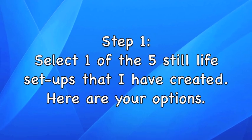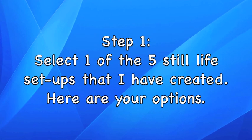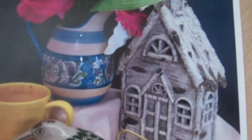Step one: select one of the five still life setups that I have created. Here are your options. You could choose one with a church and a picture of flowers — that would be a pretty thing to draw. And there's a bird and a pepper.